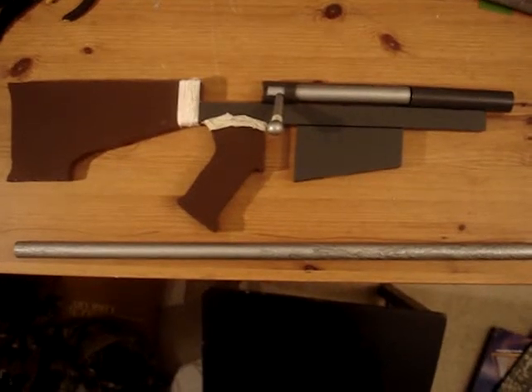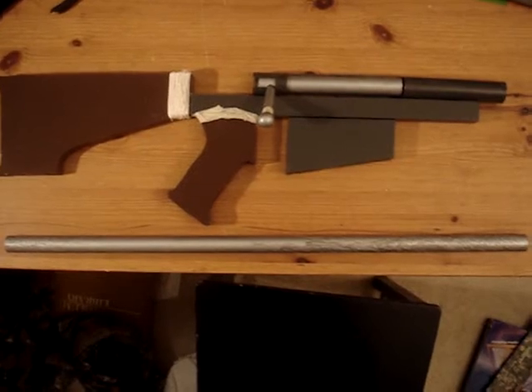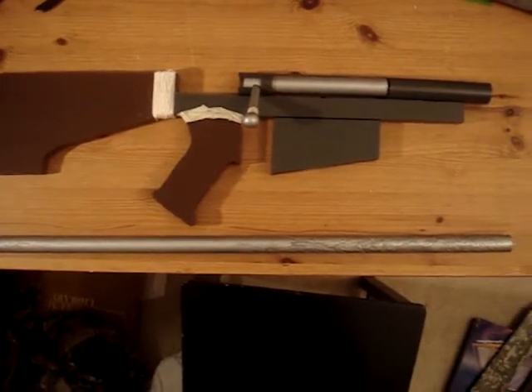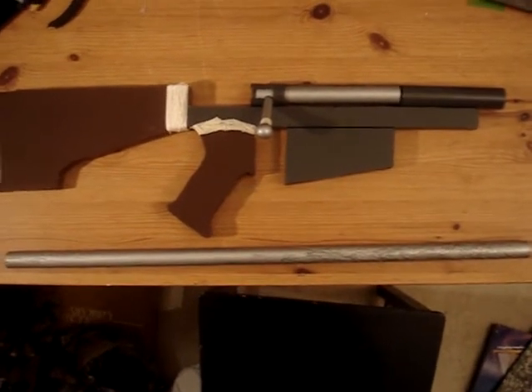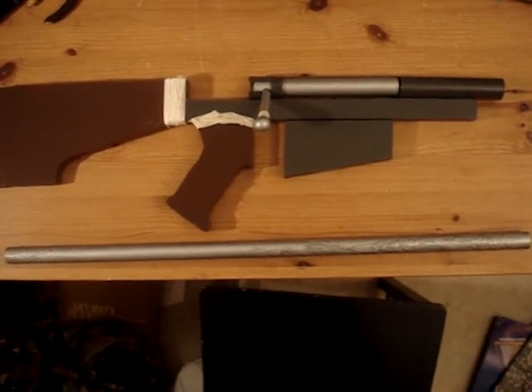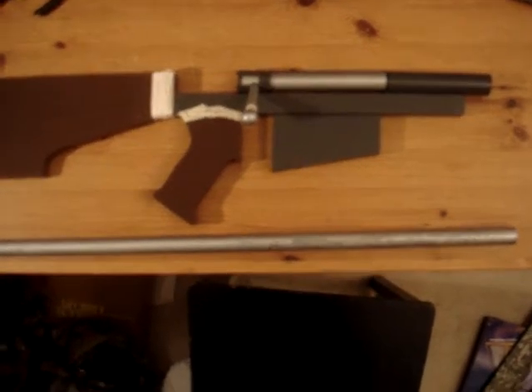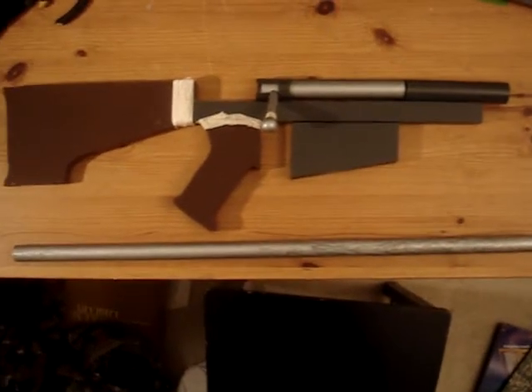Hello YouTube, this is MrPardis60, and today I have something I've been working on for a very long time. I figured it was about time to share it — it is my anti-material rifle, and this is my first update. There's a lot to show, so let's just get right into it.